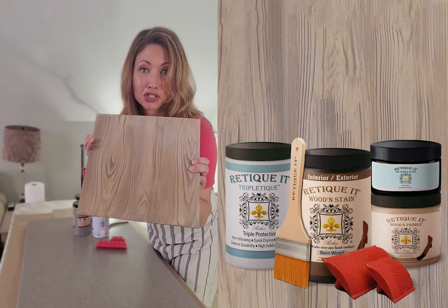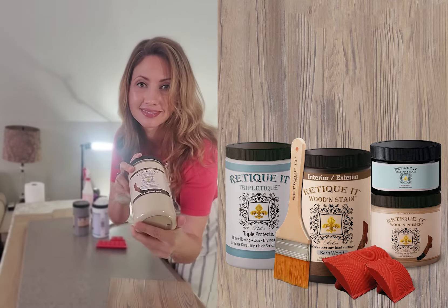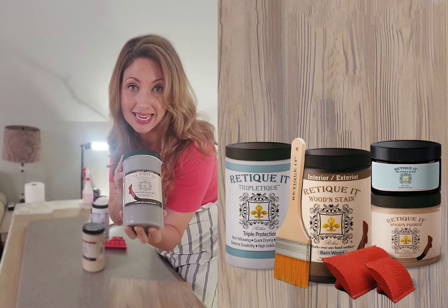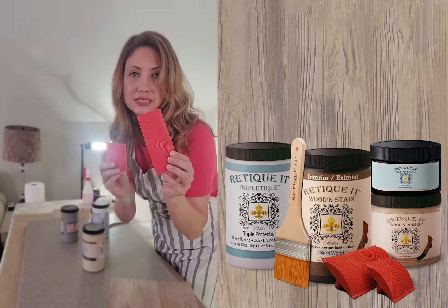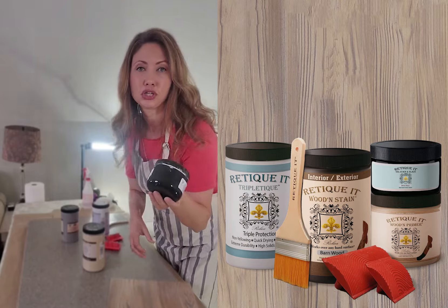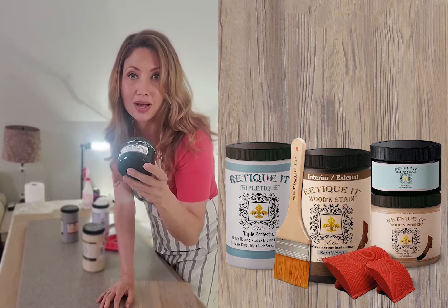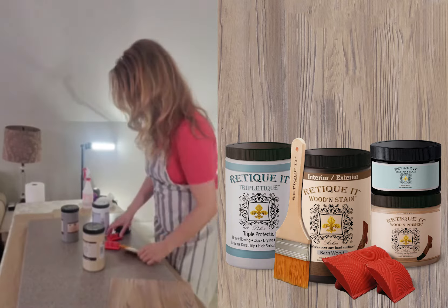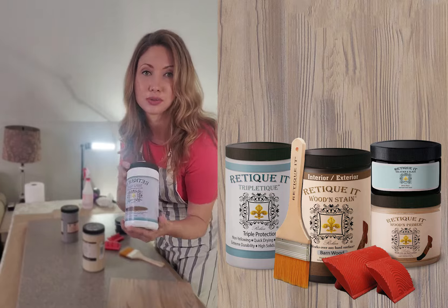So to get this French oak look, you're going to start out with the wooden primer. Next, you're going to grain the wooden stain in the barn wood. You're going to use these graining tools, the large and the small. Now for French oak, we do something special — we actually apply some of the water-based gel stain in whitewash. You're going to want your wonder brush. And that's it. You're going to want to put a top coat on — that's the triple teak.